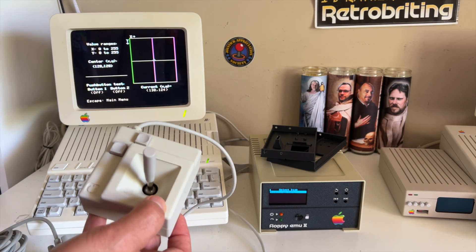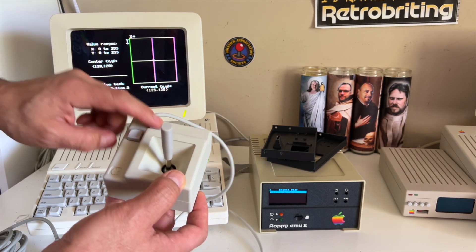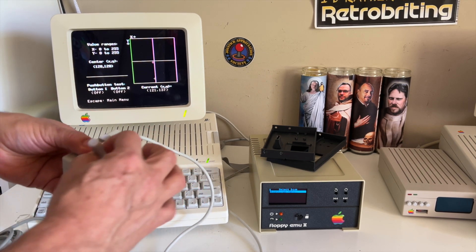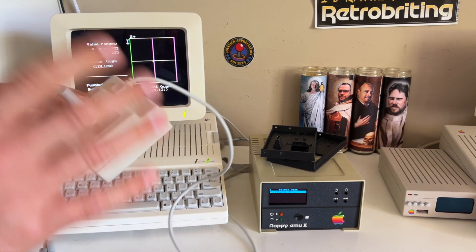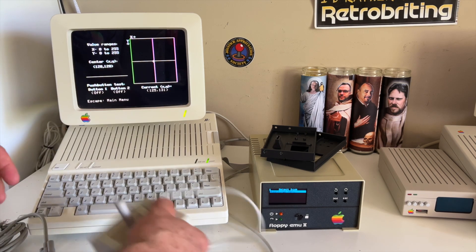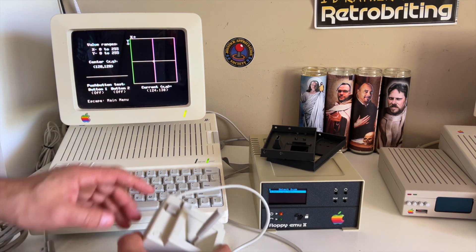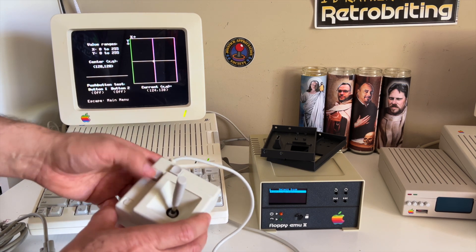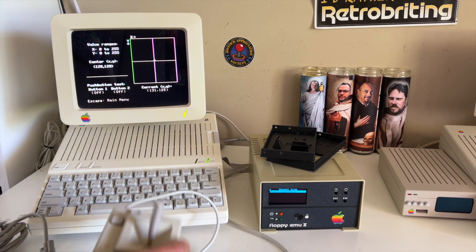The buttons are actually a lot easier to click than the original. The original uses different switches — I changed it to use keyboard switches, Matthias keys, and they're very easy to use. This recreation is a lot lighter than the original and it's strong, although you don't want to smash it or push it very hard. If you push it hard you could actually damage it, so I tell people when they buy it to be very careful with the buttons — you don't need to push hard to make it work.